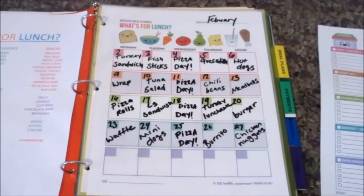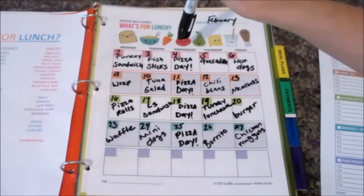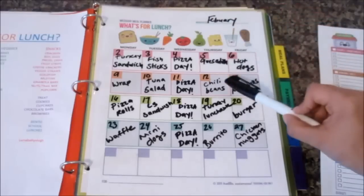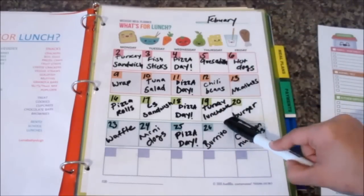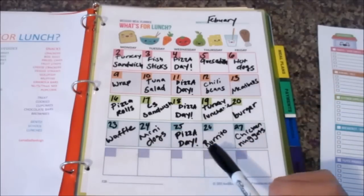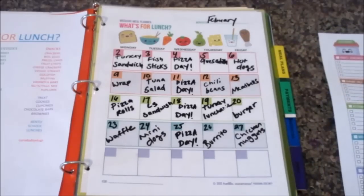Here is how Kayla's monthly 'What's for Lunch' menu looks. We have: turkey sandwich, fish sticks, quesadillas, hot dogs, a wrap, tuna salad, chili beans, meatballs, pizza rolls, croissant sandwich, turkey lunchable (homemade), burger, waffles, mini dogs from Trader Joe's, burrito, and chicken nuggets. So this is pretty much what I planned for the month.